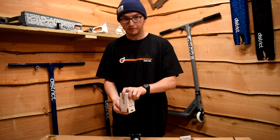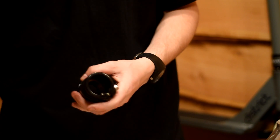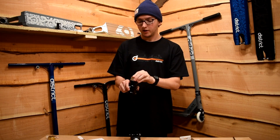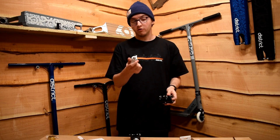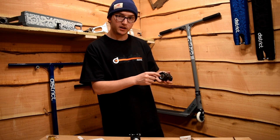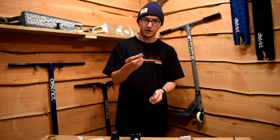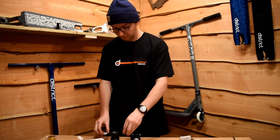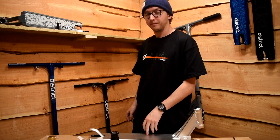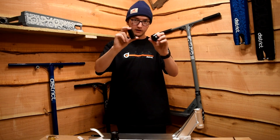Next you're going to have the SCS. In the SCS box you get the SCS itself, a shim for the top so you can ride steel bars or aluminium bars, and an extra small second shim that goes in the bottom — this lets you ride an undersized fork with an SCS. You also get a choice of six mil and five millimeter bolt. Thirdly, you'll have a deck to put it all onto, along with what is known as a volcano spacer and an SCS sleeve — those two will come in handy shortly.